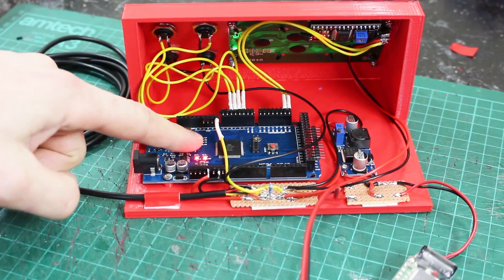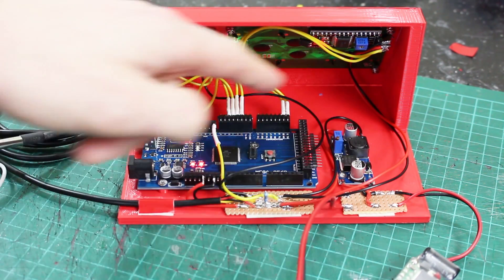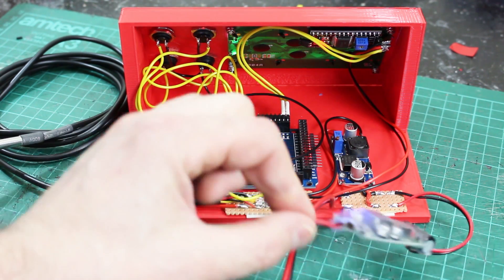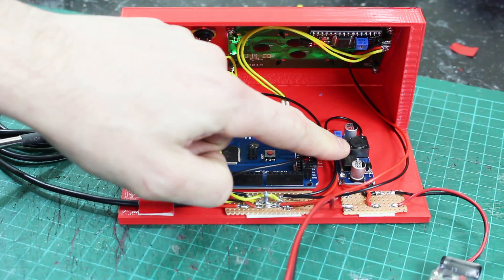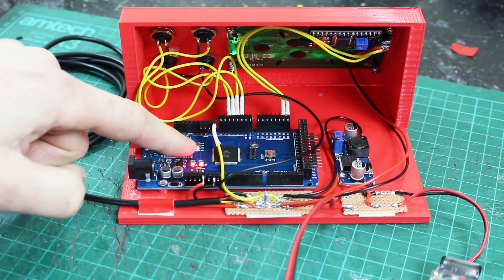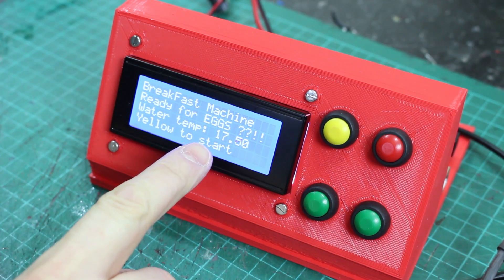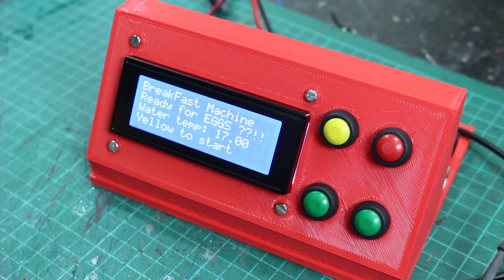That looks like an Arduino Mega in a lovely little case. We've got some power distribution — the main power comes in from a big LiPo that powers the motor on the robot arm. There's another little power supply going off to power some servos, and a five-volt regulator in here that powers the Arduino from the battery and will also power the other Arduino Uno. So let's have a look around the front — there's a little display, one of these I2C backpack ones, and I'm gonna put all of the code links in the description.